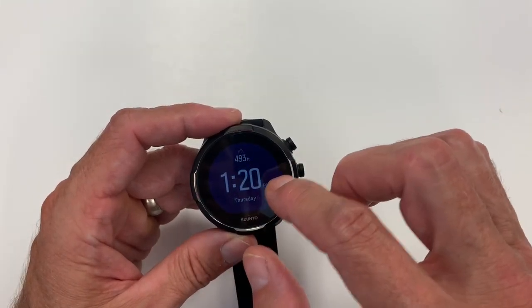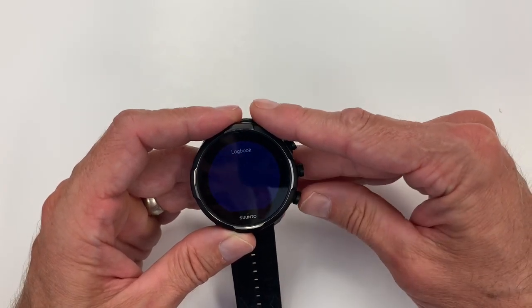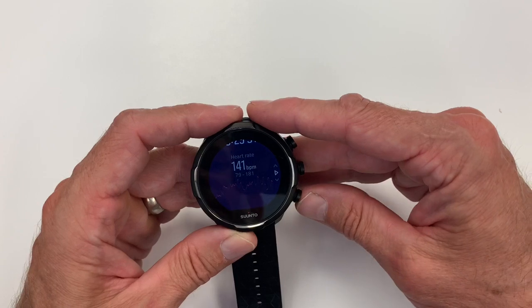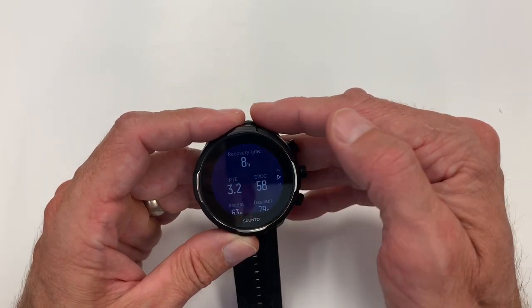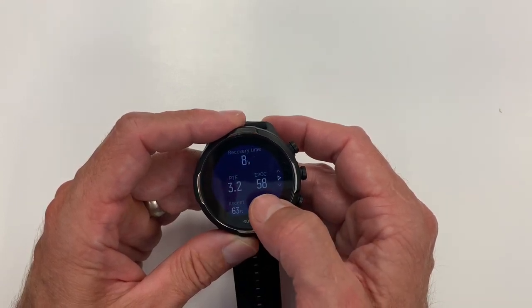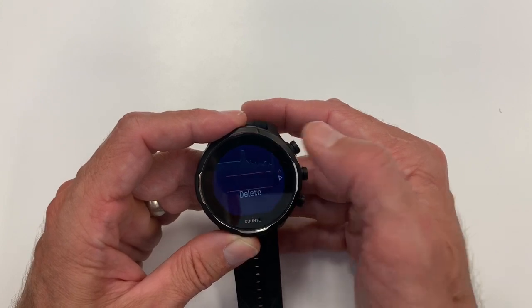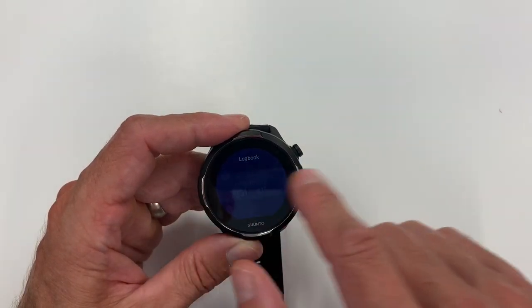Looking at what a workout looks like in the app: for one of the two-Metcon workouts, you get the heart rate chart, intensity zones, recovery time of 8 hours (versus Garmin's 20 hours), and your PTE — the training effect score on a zero-to-five scale from First Beat, which is a very effective measure of effort. You also get your EPOC score for how hard the work was and how much oxygenation the muscles require. The barometric altimeter rise and fall is there too, though not really useful for CrossFit.